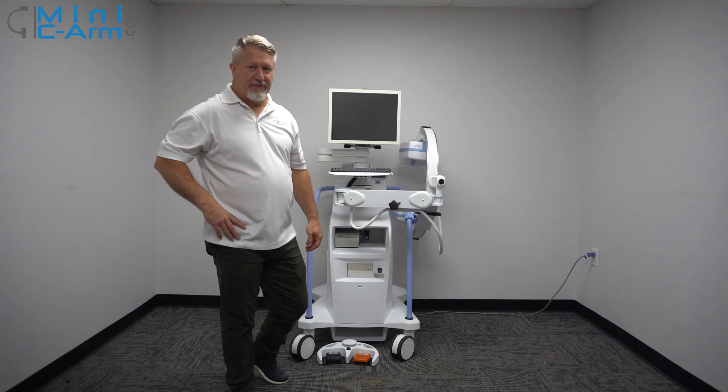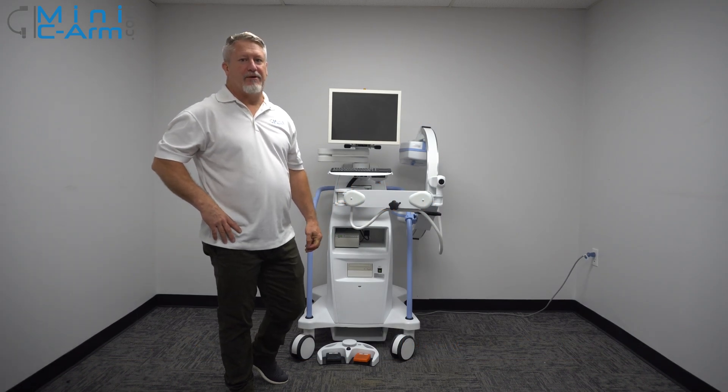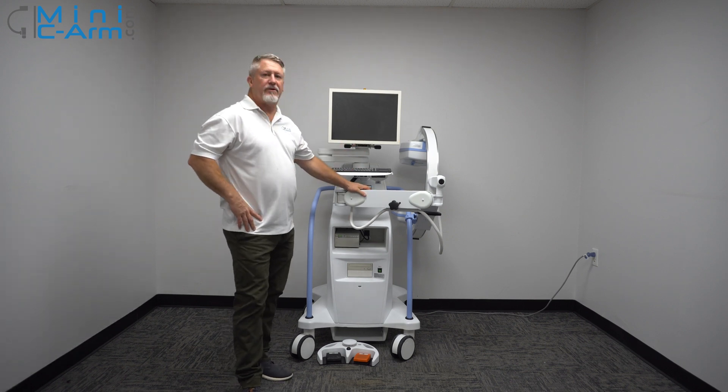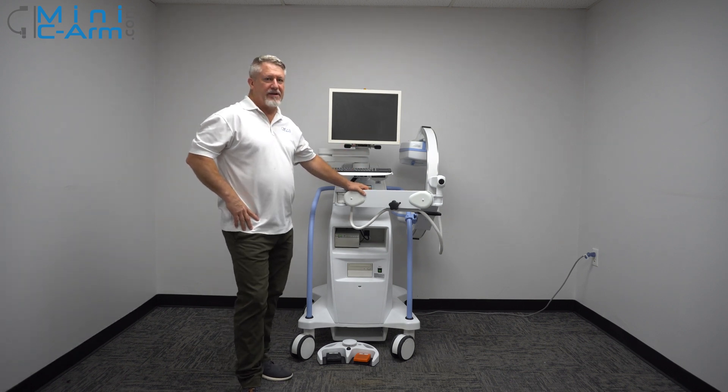Hey guys, I'm Christopher Bacon. I'm the founder of OrthoScan and the president of MiniCNORM.com. Today we want to show you how to basically use the Hologic Insight FD.